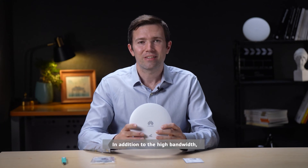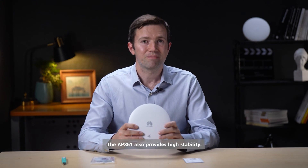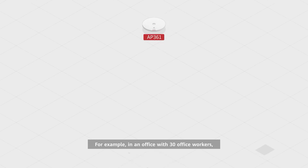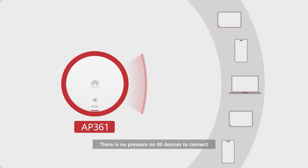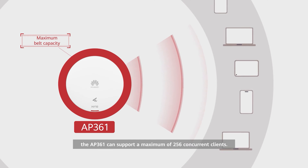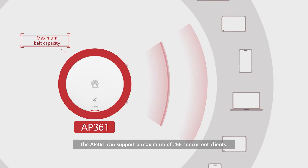In addition to the high bandwidth, the AP361 also provides high stability. For example, in an office with 30 workers, there is no pressure with 80 devices connected. The AP361 can support a maximum of 256 concurrent clients.